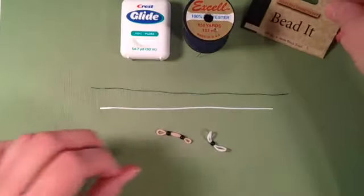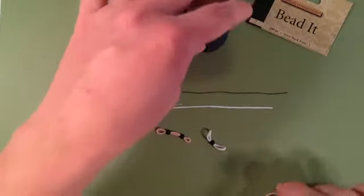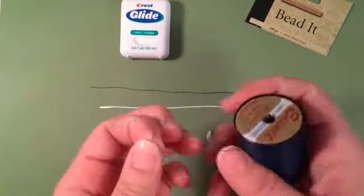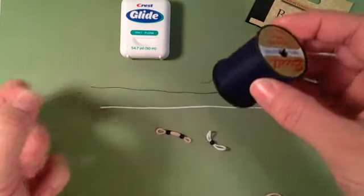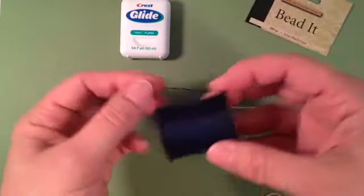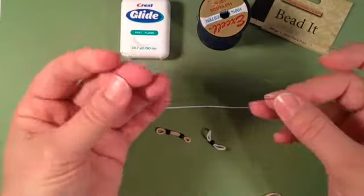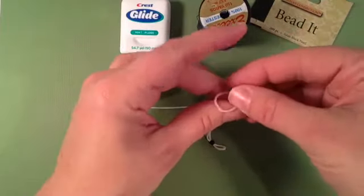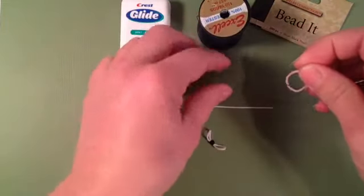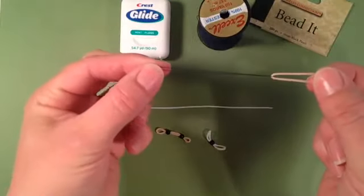I'm going to show you two quick ways of how to thread your beads onto your bands. I like to use just regular sewing thread. I have a spool and I just cut a little piece off when I need it. Take your piece of thread and slide your band through your thread and catch the ends up.